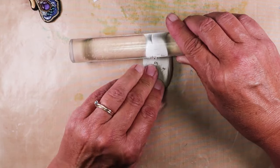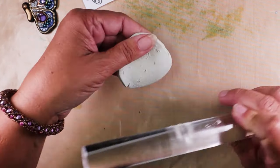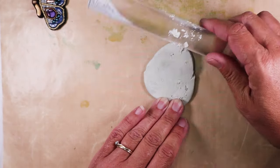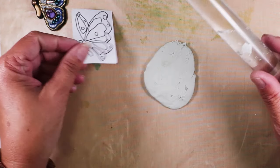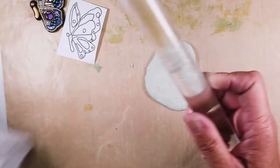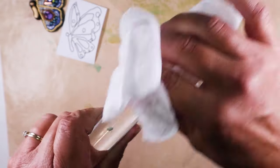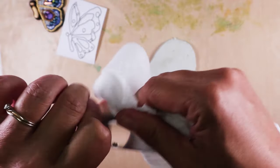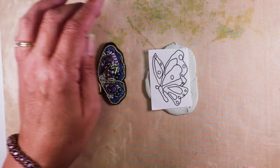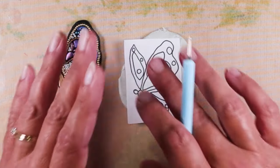Once your clay is all mixed, you can use an acrylic roller — again, not your pasta machine — and roll it out to about an eighth of an inch thick. While it's still wet you can clean all your tools very easily just with soap and water or a baby wipe. The working time you have really depends on a lot of factors: the humidity, the temperature, the age of your clay, but generally you have about an hour of good working time. Now I'm going to trace my pattern onto this clay — these lumps and bumps won't matter and won't show at all.